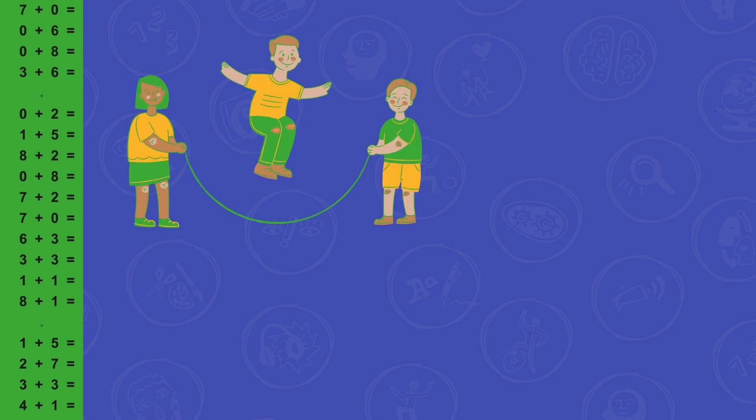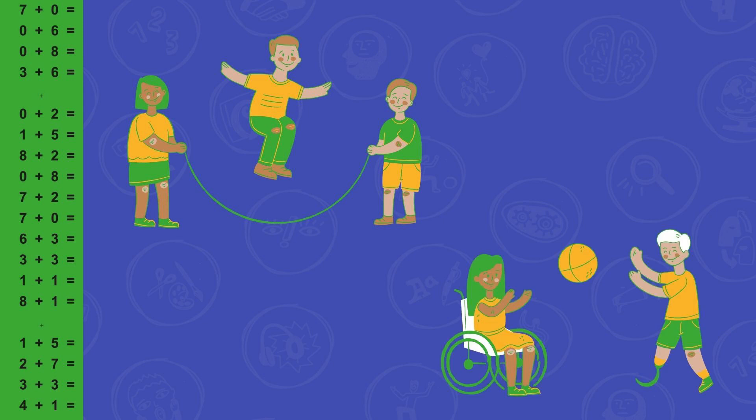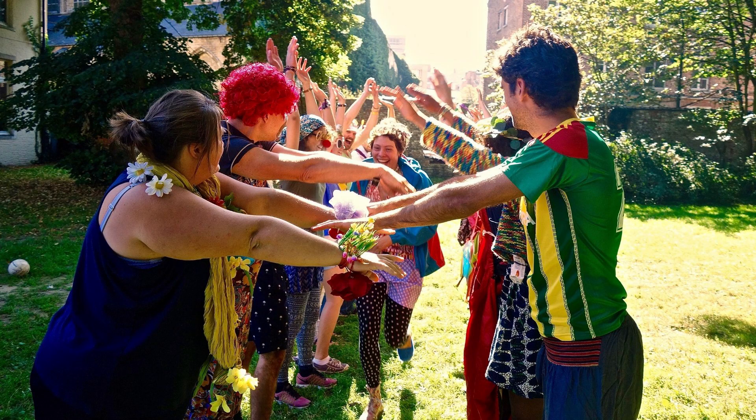Another thing you can do is combine the Street Smart Wheels panels with other games that children like to play. Instead of saying or writing what 2 plus 0 is, the children can jump two times in a jump rope or throw two times with a ball — and just like that, you've turned this panel into an amusing active game. So let your creative juices flow and have fun!